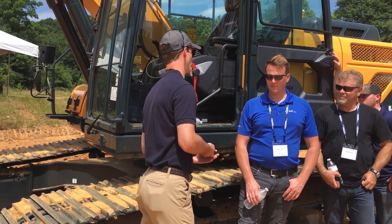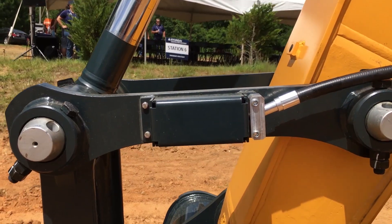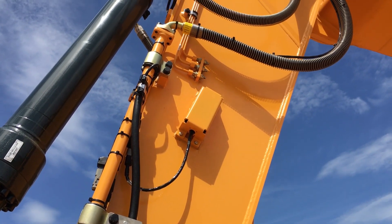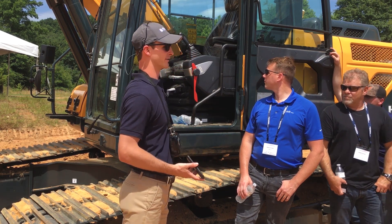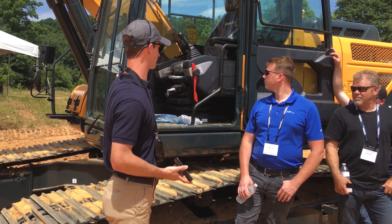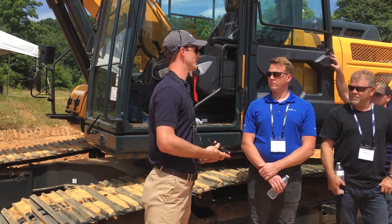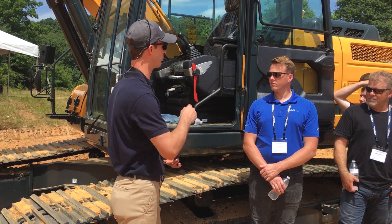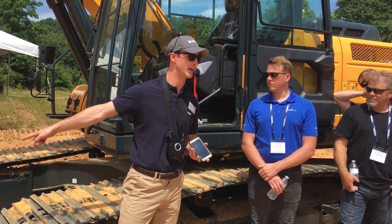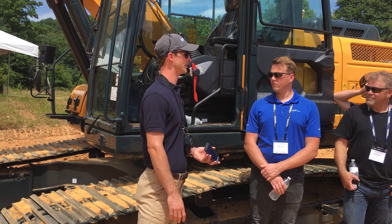On the dog bone over there you may see a gray enclosure, up on the stick there's a yellow enclosure, and back here there's another yellow enclosure. Those are our IMU, or inertial measurement unit, sensors — think of them as grade sensors. They're effectively outputting angles, and we've measured the system so we always know where the cutting edge of the teeth are, because that's what the operator cares about when digging to hit that desired grade.